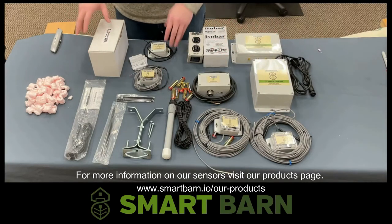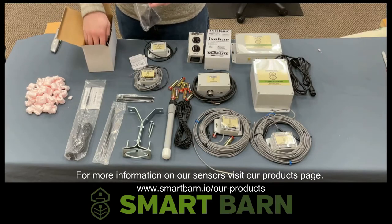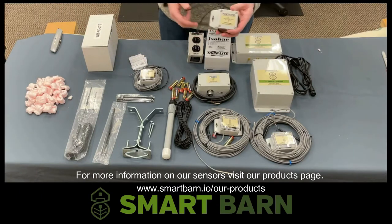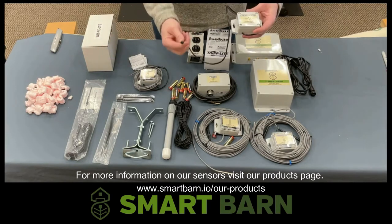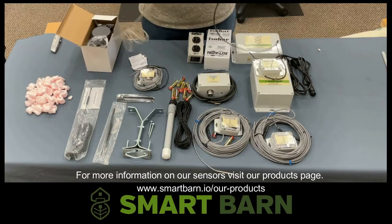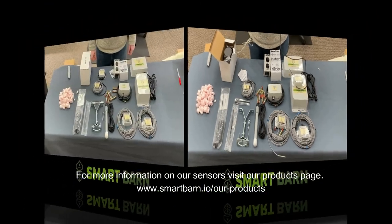Next up we'll move over to our water meter. The water meter is going to come with a pulse output and will be used to monitor water consumption. To do that, we need our pulse counter. Our pulse counter is going to come with a lead and waterproof connector, which we have already gone ahead and crimped on the other side of the water meter. This is a waterproof Molex connector that we use as a reliable and easy way to connect and disconnect.